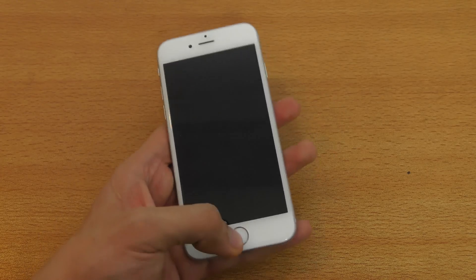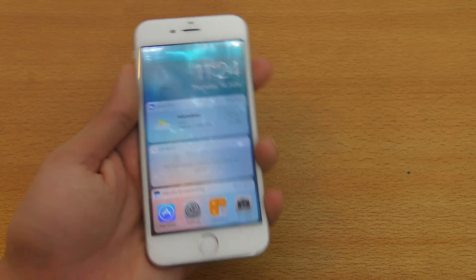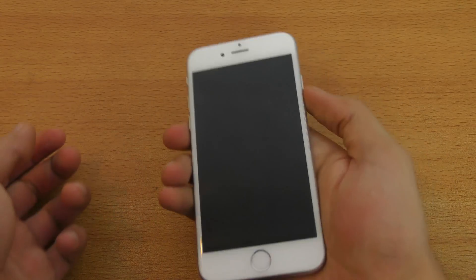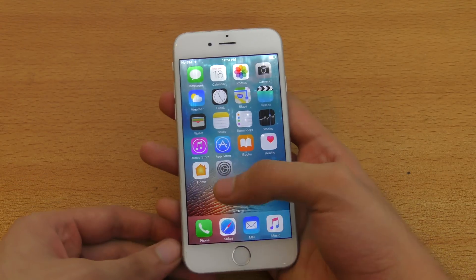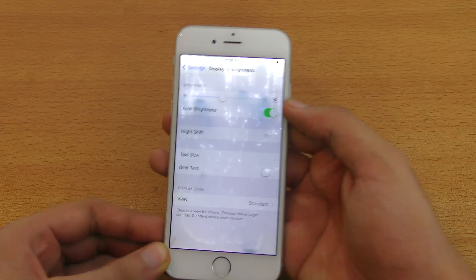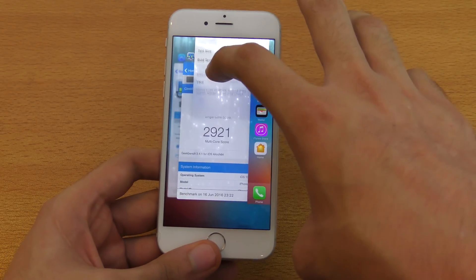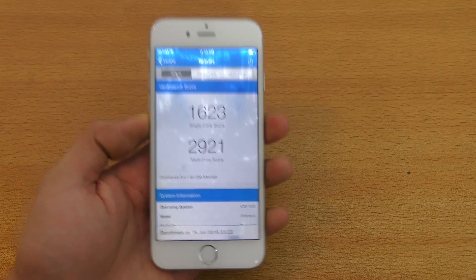I haven't seen any problems on the 6 — you can see we get all the features from iOS 10. Let's see if the raise to wake feature works here or not. Seems like the raise to wake feature is not available for the 6. Going into display and brightness, you can confirm there's no raise to wake option — it's really restricted to devices with the Apple A9 chipset.